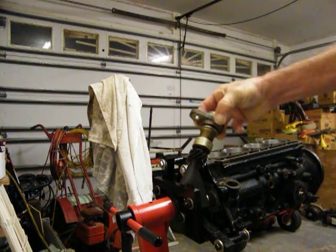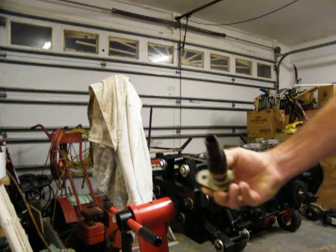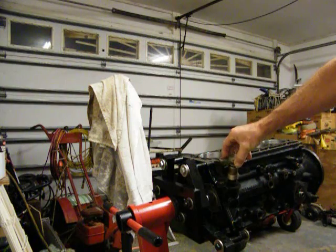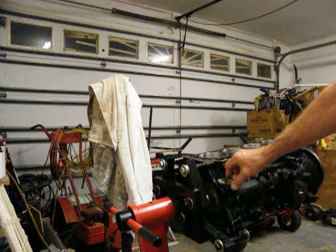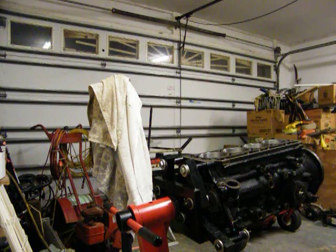That little dude right there is what I'm talking about — that runs the oil pump. Your oil pump shaft goes right down in there and it goes in there like so. Man, that was easy! Damn, I probably can't do that again — never in a lifetime.